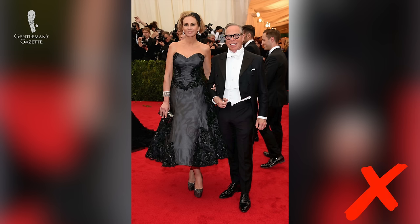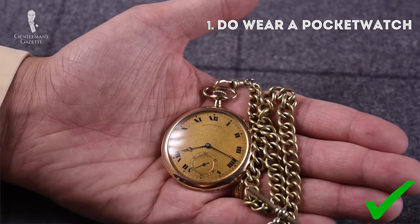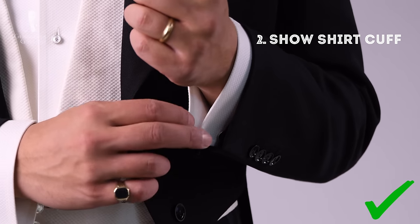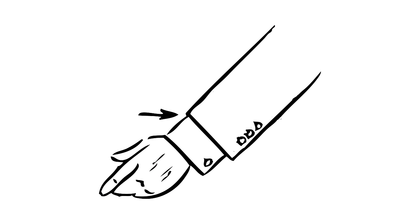Now that you know what not to wear with white tie, here are a few better examples. One: do wear a pocket watch. It's a nice accessory, it has a vintage touch, and it's just much more fun than a wristwatch. Two: do show some shirt cuff. Traditionally you can show anywhere from nothing to almost an inch of shirt cuff — it really depends on personal preference. Check out our sleeve length guide to learn more.